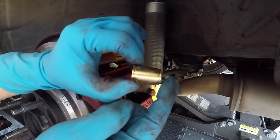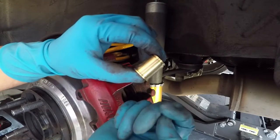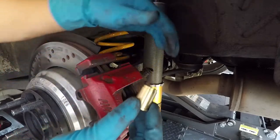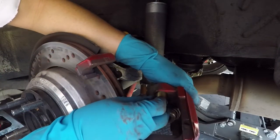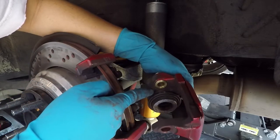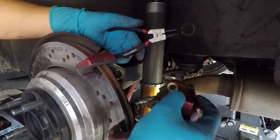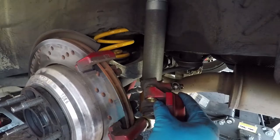The circlip side goes towards the inside of the car, and the flange side goes towards the brake rotor. Once it's all lubed up, we install it into the caliper. It goes in smoothly and you can see that it sits flush. Now we're going to install the circlip — it snaps into its groove.